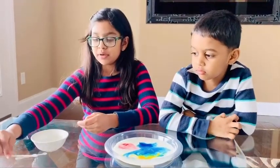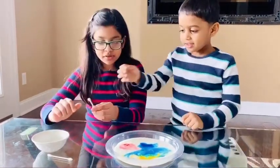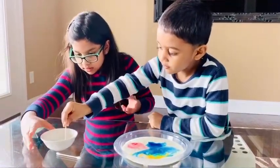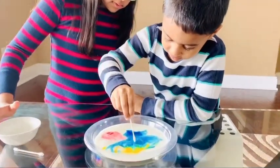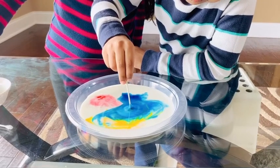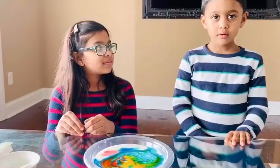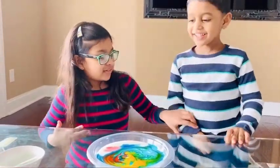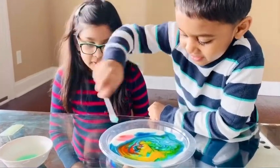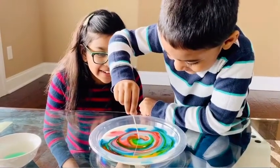Now we have to put the earbud into the dish soap and then put it in the middle. Josh, can you put it in the dish soap and then put it in the middle? It looks amazing!